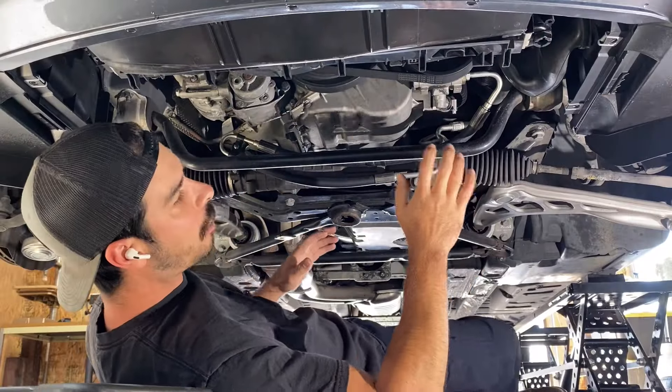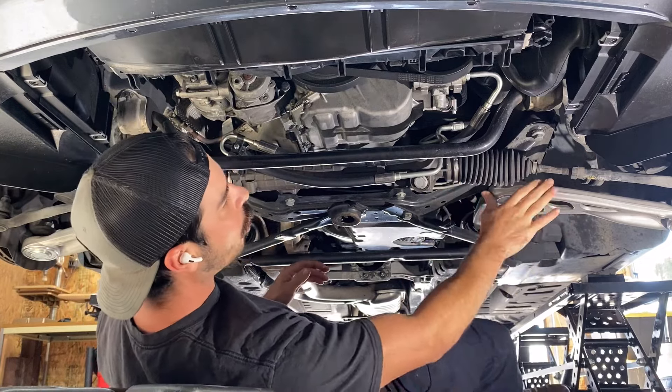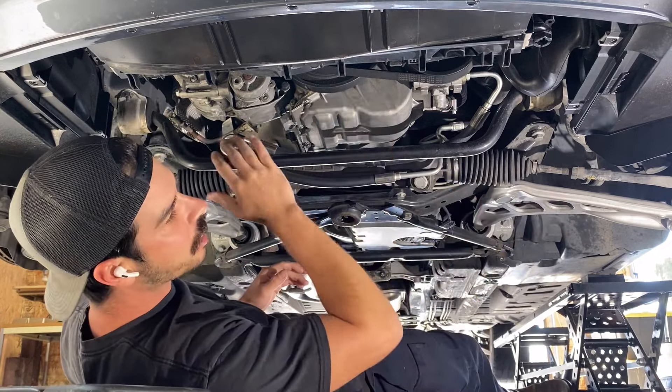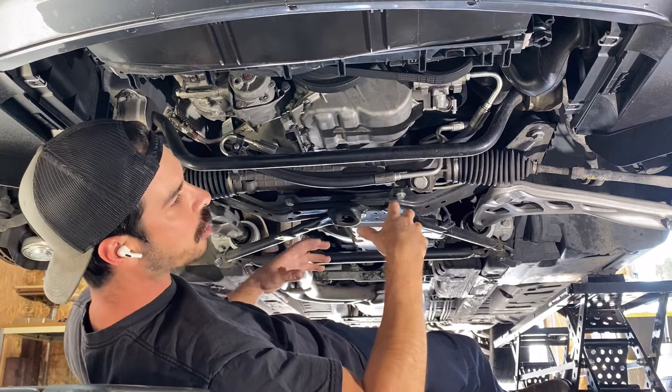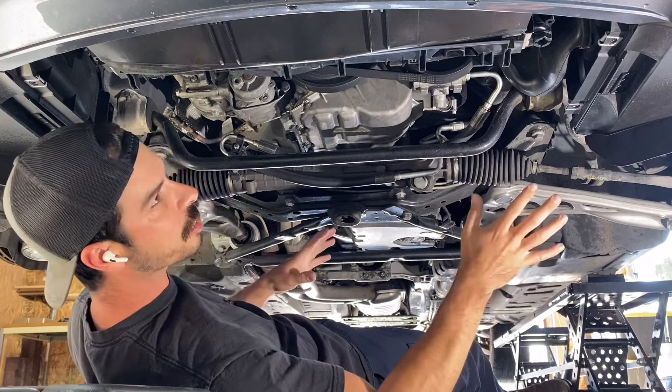I'm replacing the tie rods on this BMW because the steering has a little bit of play in it. I just finished replacing control arms, oil pan gasket, engine mounts, transmounts, rebuilding the drive shaft, and fixing the check engine light — and this is the last piece to really finish this car up.